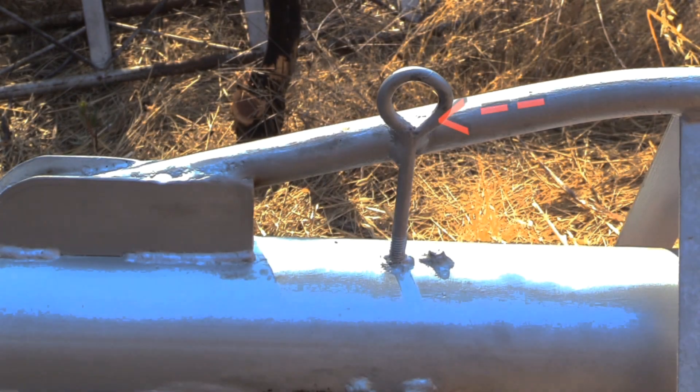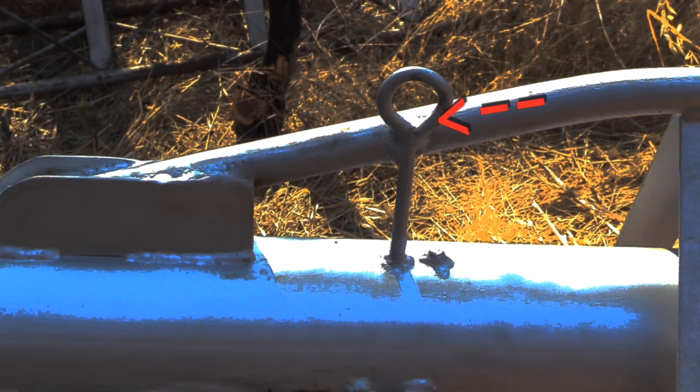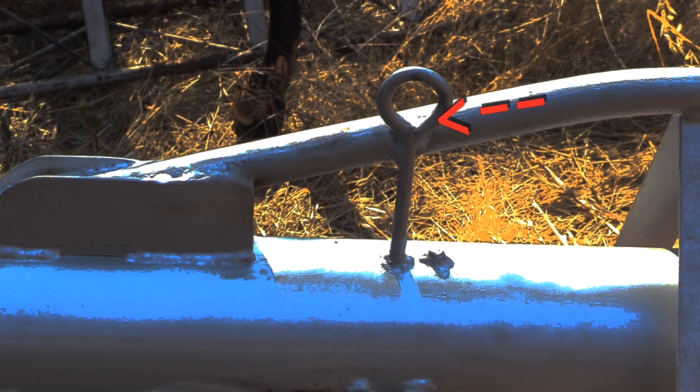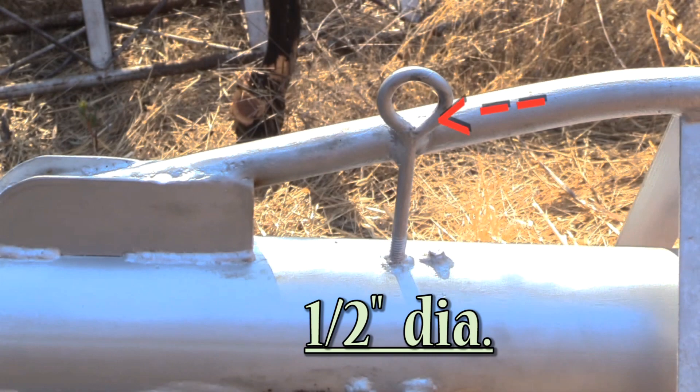About these anchors being too small — in the other video I said they were 5/16ths and wished they'd been 3/8ths. Well, they really were 3/8ths, it's just that they're an undersized 3/8ths. So I'm going to take them up to half-inch. I'll replace these with larger half-inchers.